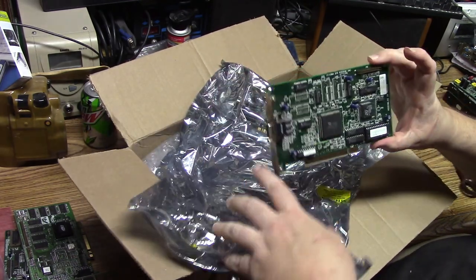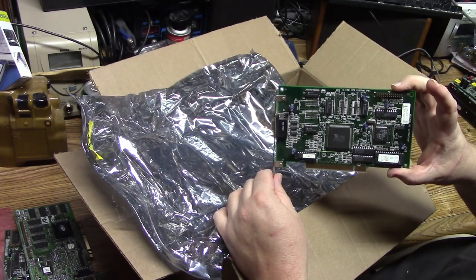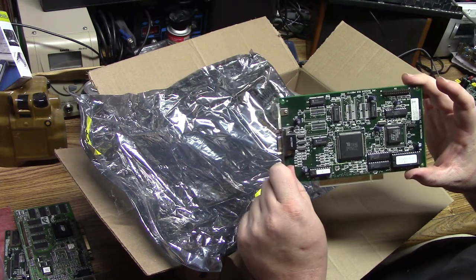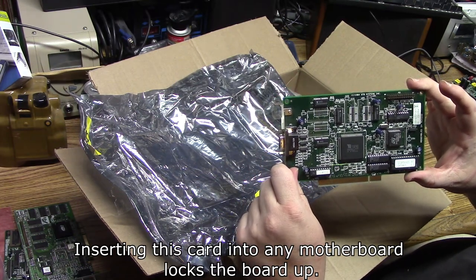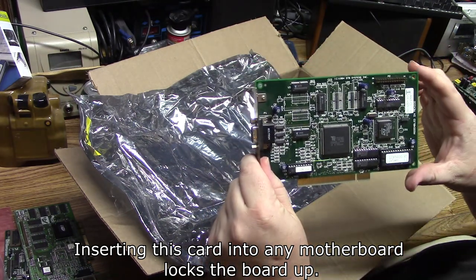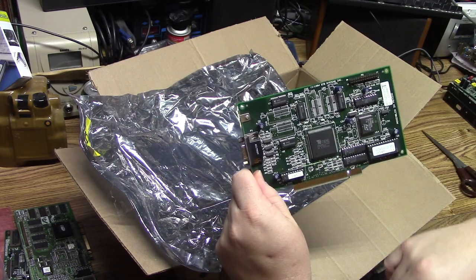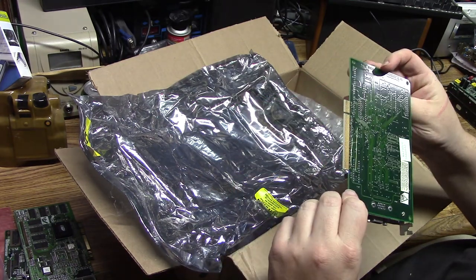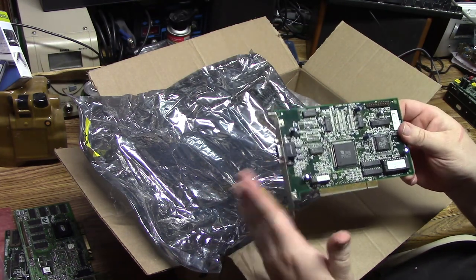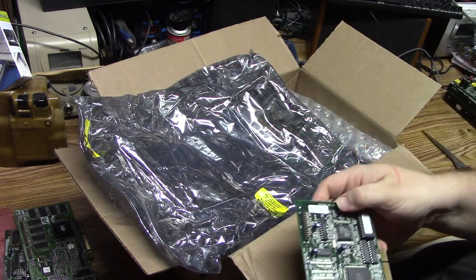Now I was told this card isn't exactly functional, so I need to play with it. It's a Tseng AT4000 W32P on PCI — also known as the Gateway Light Speed PCI. I'm going to try this out and see if I can get it working. This would be perfect for late DOS with PCI if I can get it going.